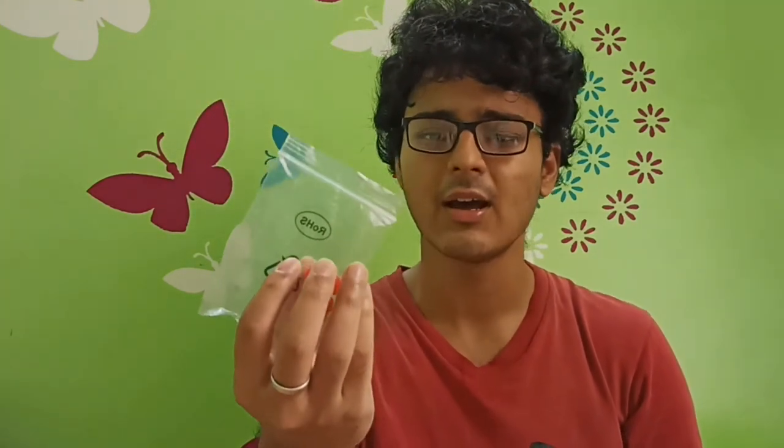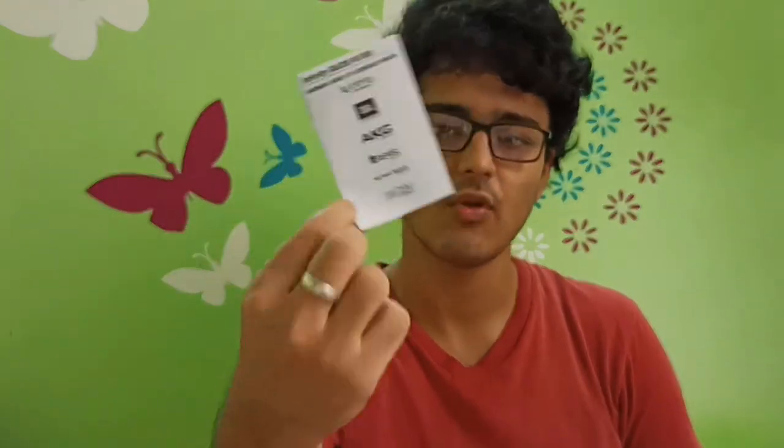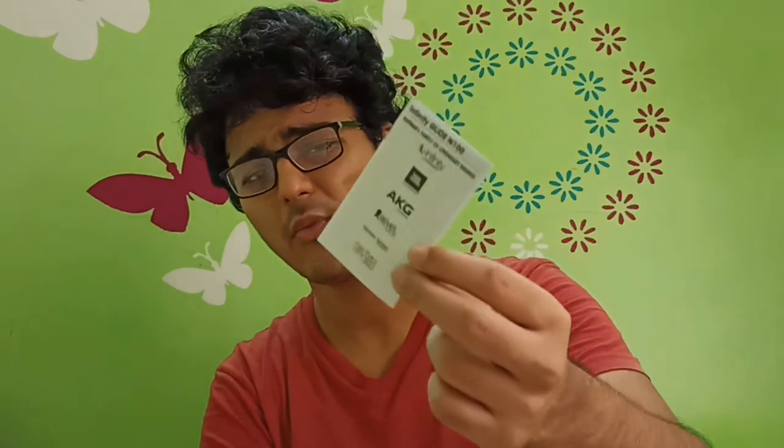Inside the box you get two extra pairs of ear tips, which you can swap depending on the size of your ear. You also get a USB-A to micro-USB charging cable, a user manual, and a warranty card. I advise you to read the user manual before using it because there are some important instructions included.